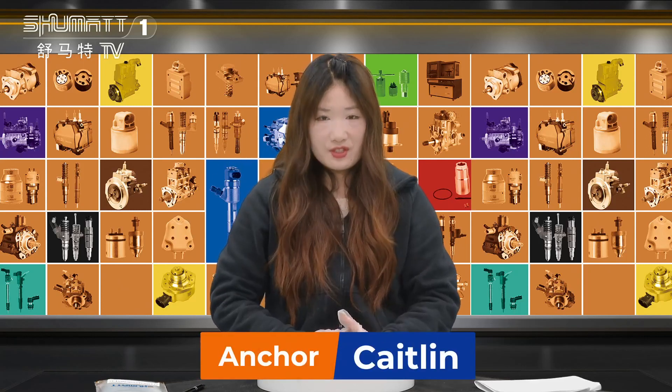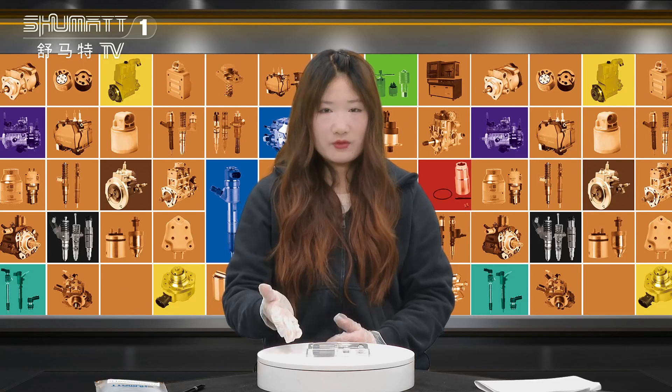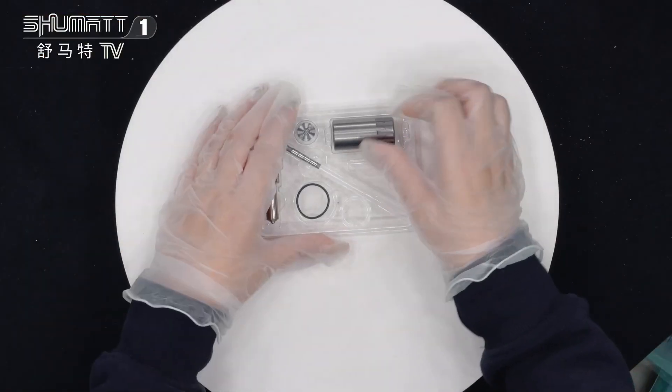Hi everyone, this is Caitlin from Shenzhen Shumat. I will show you our hot seal inject repair kit. Now follow me — let's take a look.